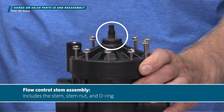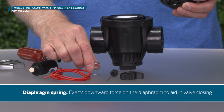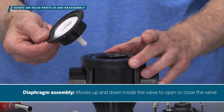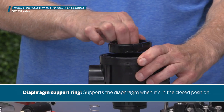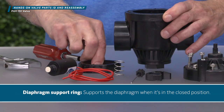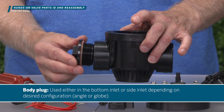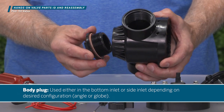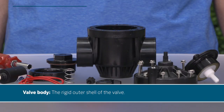Flow control stem assembly — includes the stem, stem nut, and O-ring. Diaphragm spring — exerts downward force on the diaphragm to aid in valve closing. Diaphragm assembly — moves up and down inside the valve to open or close the valve. Diaphragm support ring — supports the diaphragm when it's in the closed position. Body plug — used either in the bottom inlet or side inlet, depending on desired configuration: angle or globe. O-ring for plug — seals the water from leaking past the threads of the body plug. Valve body — the rigid outer shell of the valve.